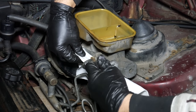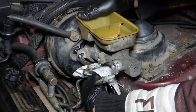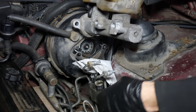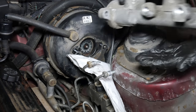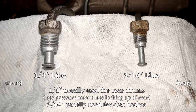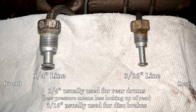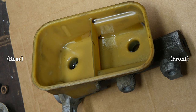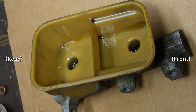We'll loosen off the flare nuts the rest of the way by hand and slide the master cylinder off of the studs. The combination valve bracket also uses those studs, so we'll have to pull it out of the way just a little bit. Since the system was pretty thoroughly empty by this point, we didn't have any drips. And with the master cylinder removed, it's plainly obvious that the front of the master cylinder is for the drum brakes and the rear is for the discs. We can also tell this because the reservoir is larger in the rear, due to disc brake pistons having a larger surface area and therefore needing a larger volume of fluid to function.